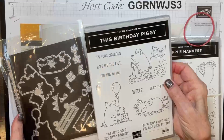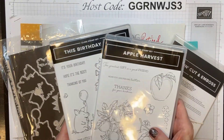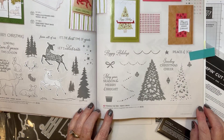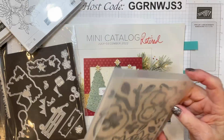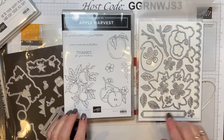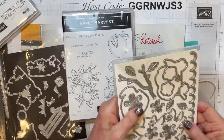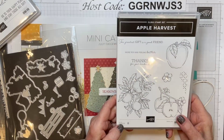One thing they let us know about: this birthday piggy is in the annual catalog, this apple harvest is in the mini catalog, and they did a special a couple months ago where you could buy dies to coordinate with these — and also one other stamp set. That's the trimming the tree, on page 43 of the annual catalog. They created dies to go with these. I have the other two sets — there's a huge amount of dies. For the apple blossom one, not only do they cut out the images, but there are labels for the sentiments, extra flowers, leaves, a cute little scallop background. This is on the clearance rack — as soon as it's gone, it's gone.